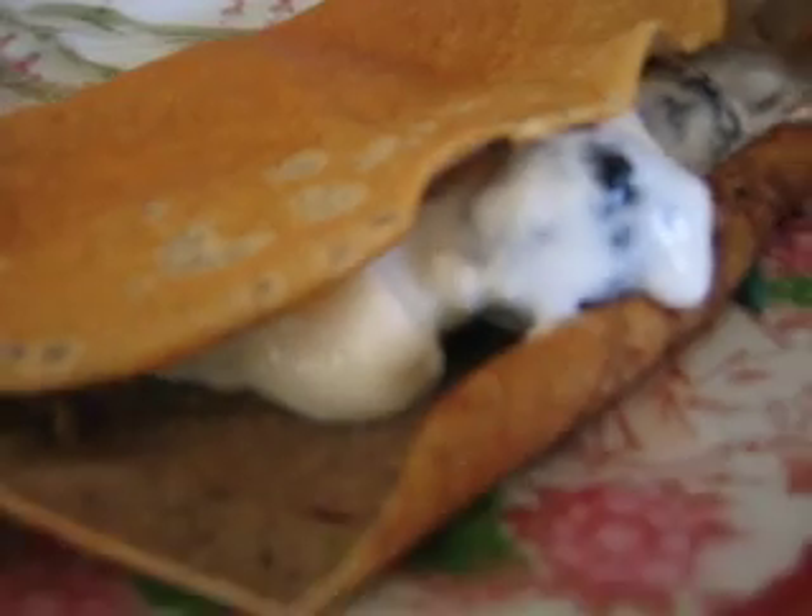Probably want more filling, but anyway. And then you can just fold the top, let the filling show, and there you have it — buckwheat crepes.